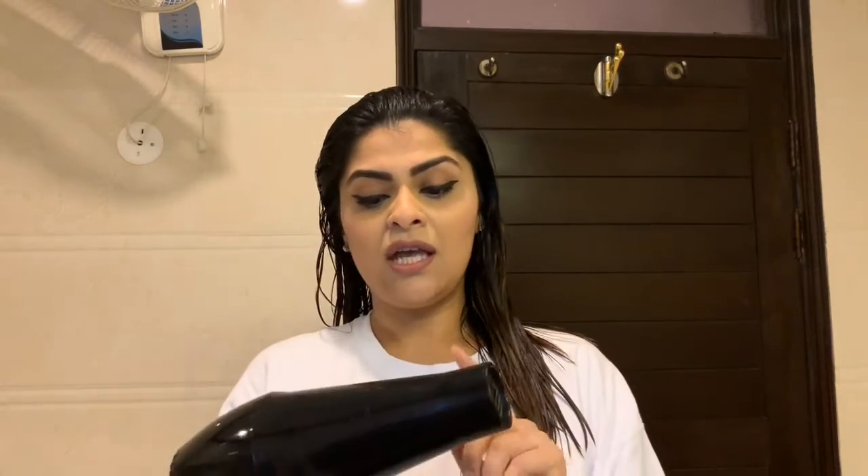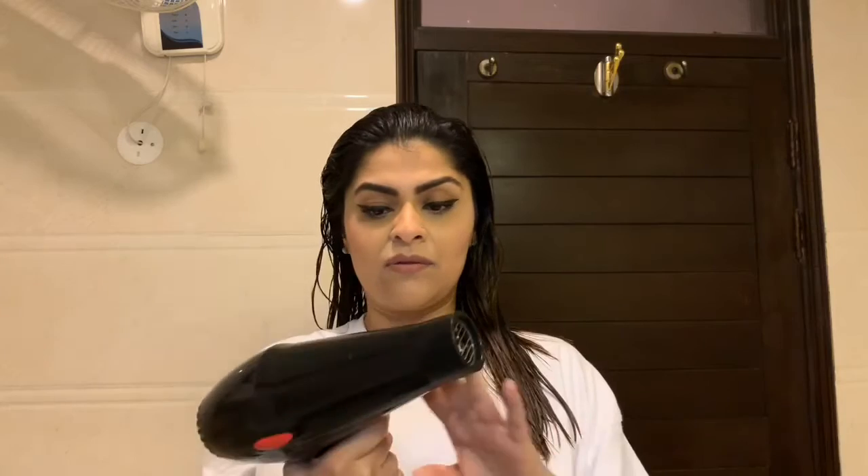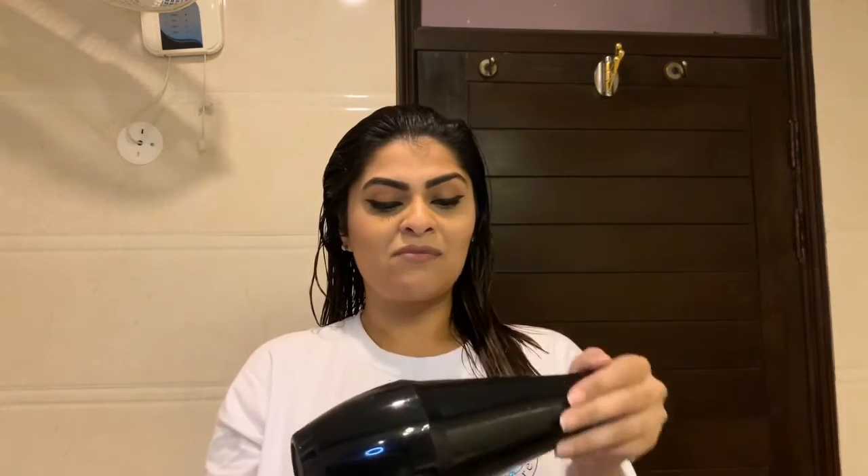I'm going to go ahead and blow dry my hair now and then straighten it. The blow dryer I use is a bit faded but I believe it's a Sanashi. So I'm just going to go ahead and blow dry my hair quickly.